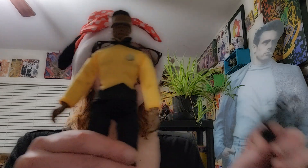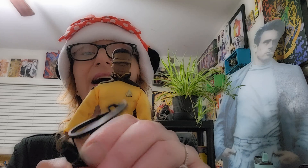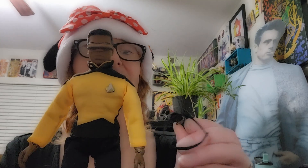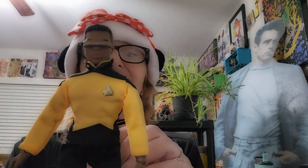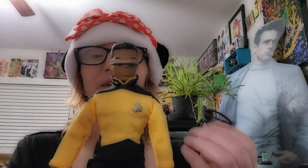He also comes with a belt that has his phaser attached to it, but it doesn't stay on. So I'm not going to display him with the belt on — unless I glue it, which I really don't want to do.